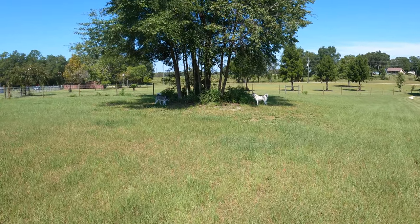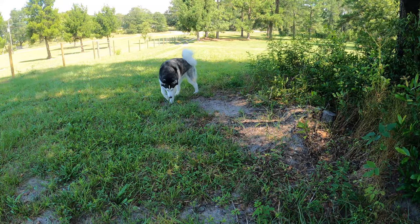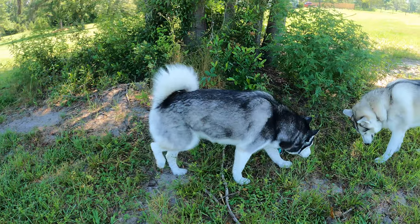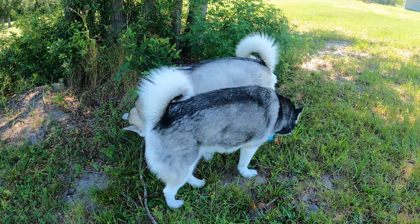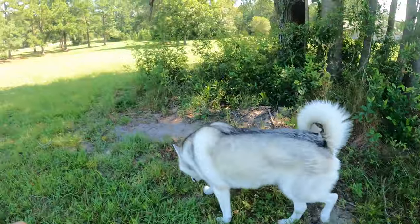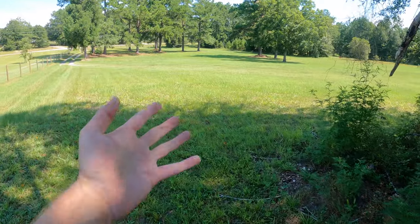Number one thing that you got to keep in mind: looking around right now, we got a lot of land. You need to remember that Siberian Huskies require a lot of exercise, or else their butts get fat. So you got to make sure that they get a lot of exercise. And if you don't have land like this, what you need to be doing is going on regular walks or visiting a dog park.